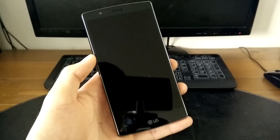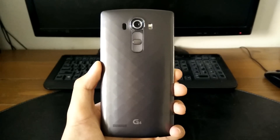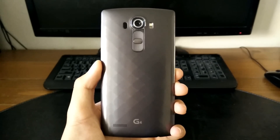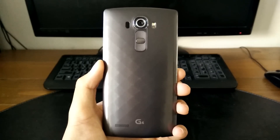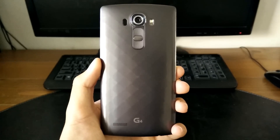Hey guys, Ho Young Won here with a video review of the LG G4. Last year's G3 had some really good reviews from a lot of different outlets and it was perceived as one of the best devices of 2014. It looks like LG is keeping the same formula but not without a couple of new additions.